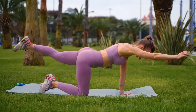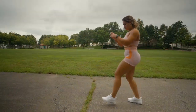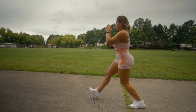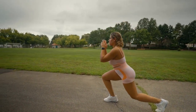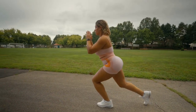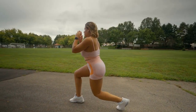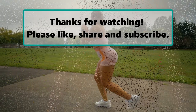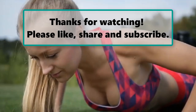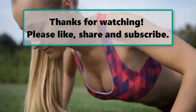Whether you're looking to build muscle, improve heart health, or just stay active, incorporating these 7 exercises into your routine will make all the difference in how you feel and move after 40. Stay committed and enjoy the benefits of a healthier, stronger you. If you enjoyed watching this video, don't forget to like, subscribe, and turn on the notification bell so you don't miss any new videos.